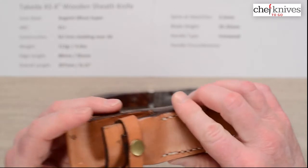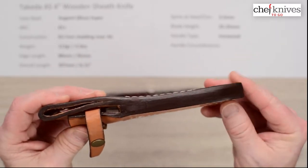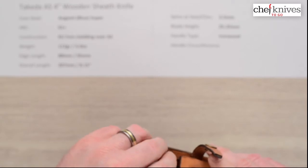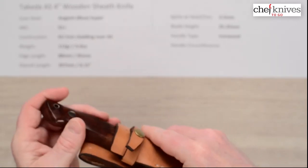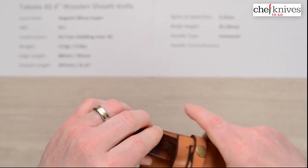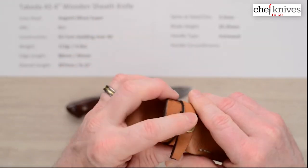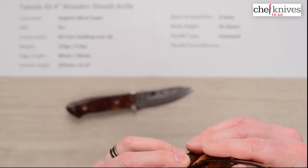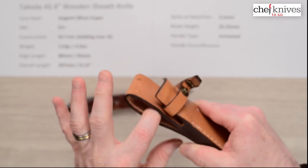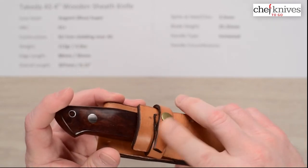It comes with a nicely made sheath — thick leather, thick spacer, dark burnished color on the edges. The only suggestion I have: when you put the knife in and snap it, it doesn't draw super tight, so you can pull the knife out when it should catch on the finger guard. You may want to put a spacer in the belt loop to effectively tighten it, since you can't move the snap. You could also redo the loop — it takes about a two-inch belt easily. Just a nicely made sheath overall, with the exception of tightening up that retention a little.